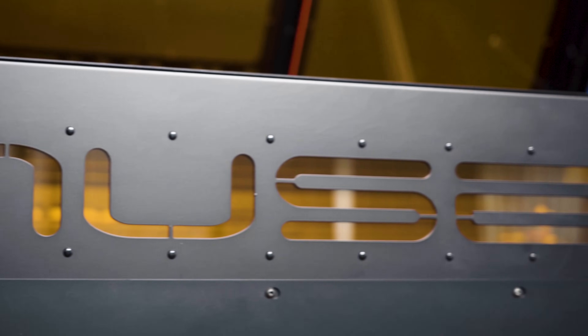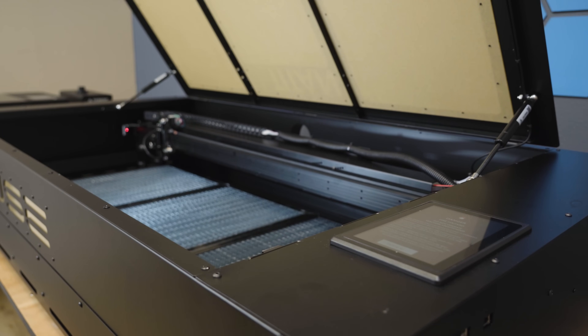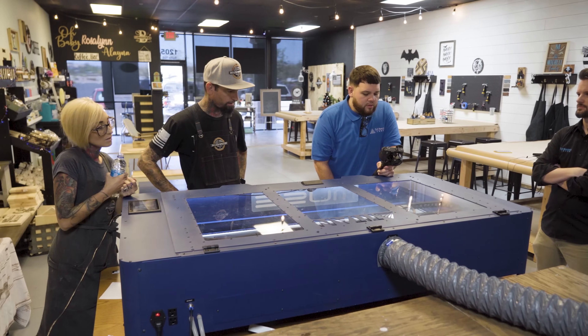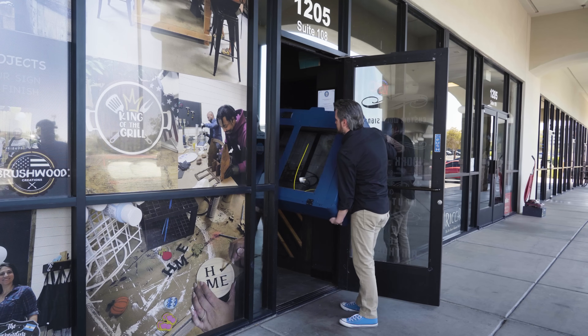The Muse Titan from Full Spectrum Laser is the only desktop CO2 laser system with a 48 by 24 inch workspace. The Titan enables users to utilize large format laser cutting and engraving on a laser machine that is still able to fit through a standard sized doorway.